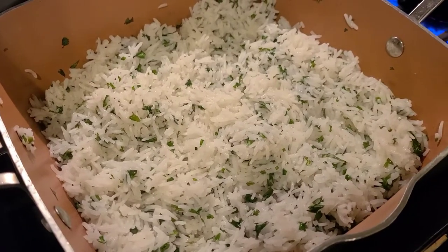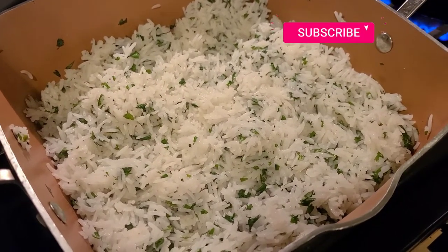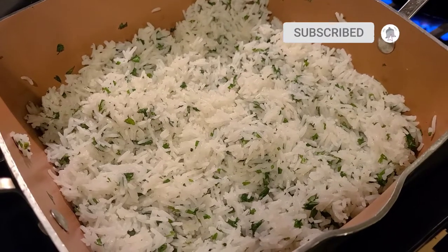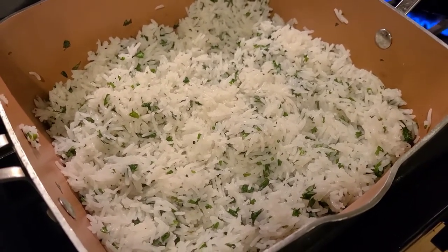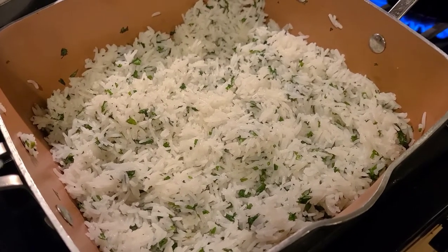Welcome to the channel. Please don't forget to subscribe, like the video, and hit that post notification button. Today we are going to be making cilantro lime rice.